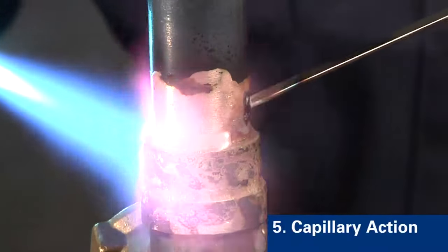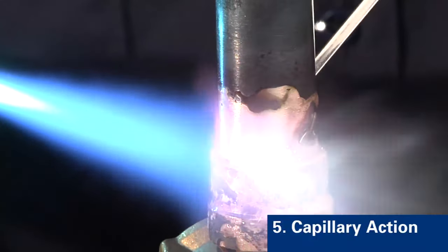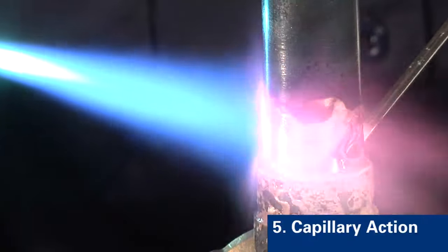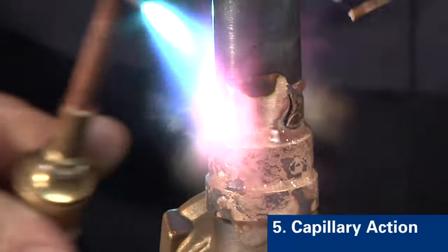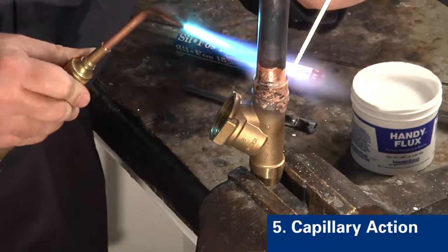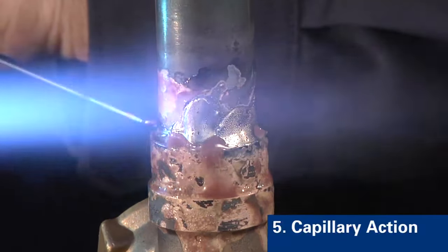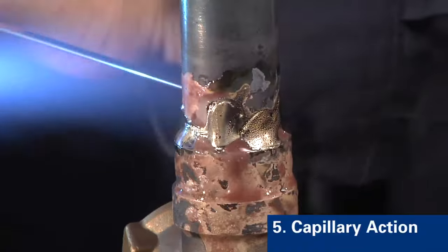Step five is to allow the alloy to be drawn by capillary action into the joint. The alloy flows from the outside to the inside by way of capillary attraction. Heat towards the top for a second or two to pull the alloy through. The alloy will flow to the area with the highest heat, completely penetrating the joint.